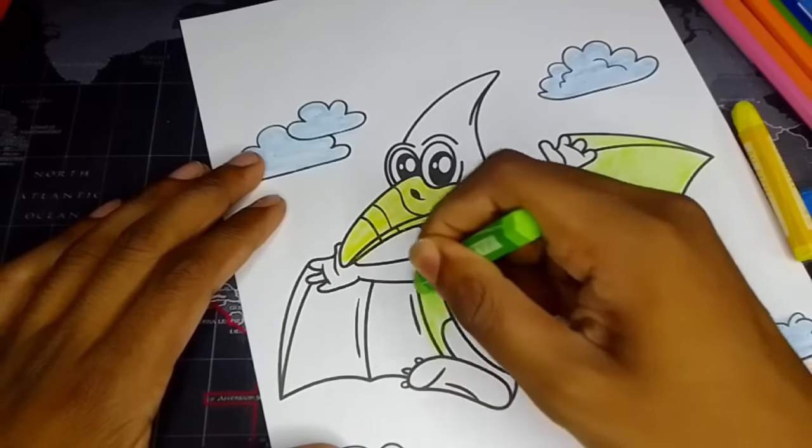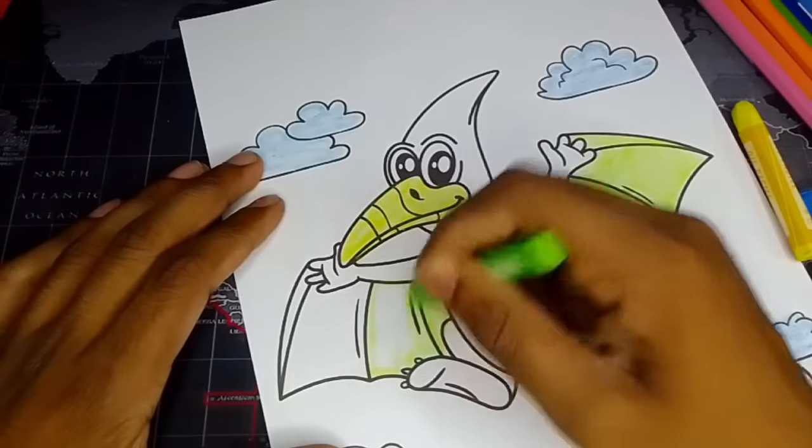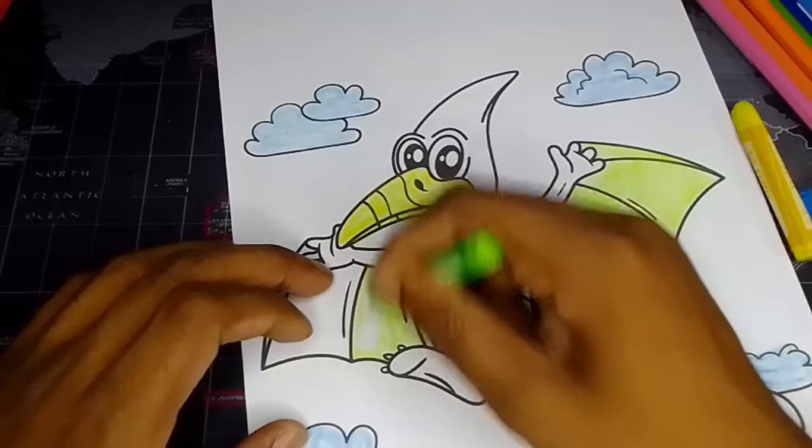My drawing for this video — even this dinosaur's little feet, as you can see, it's a little finger.